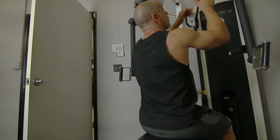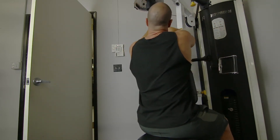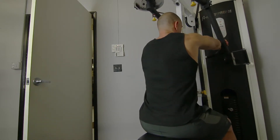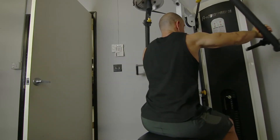I'm going to start here. You can adjust these handles. So you're going to come from the back, fully extended. Squeeze those shoulder blades together.